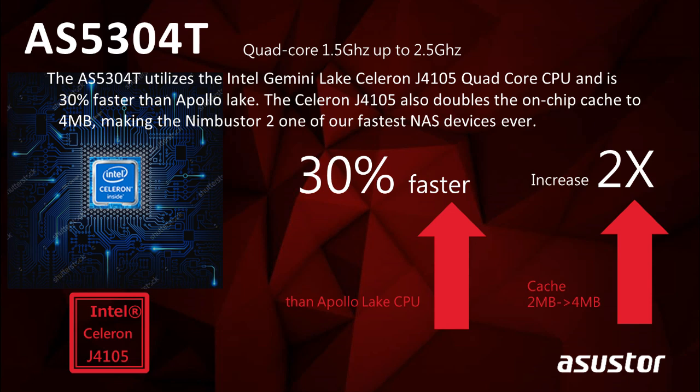Let's now introduce the specs of our AS5304T. Since this is also a gaming-inspired model, we want to talk about speed and performance. The CPU in this NAS is a Gemini Lake 1.5 GHz quad-core processor, which is 30% faster than its previous generation Apollo Lake. This model also has two built-in 2.5 Gigabit Ethernet ports, which can link aggregate to get speeds of up to 5 Gigabit.